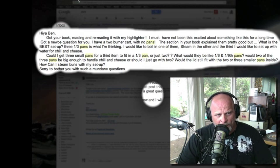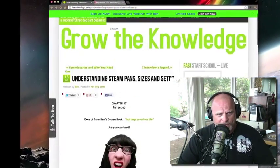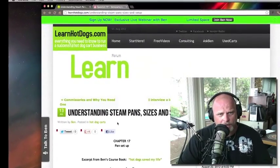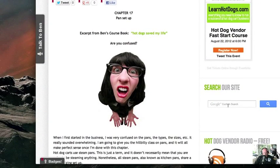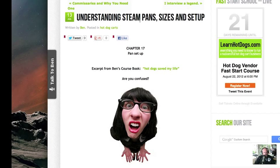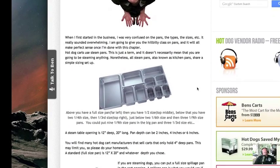What I'll show you here is on the LearnHotDogs.com blog. If you put in the search right here, you can type in 'steam pans' and it will pull up several articles and videos. But if you type in 'understanding steam pans,' you'll find it instantly. It was done about a year ago — July 13th, 2011, I think. Chapter 17 covers the pan setup, and what I'm going to try to show you here uses this.